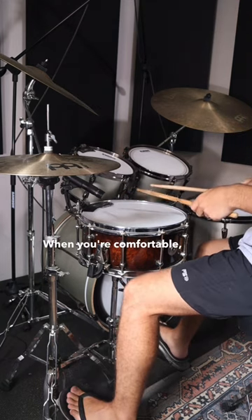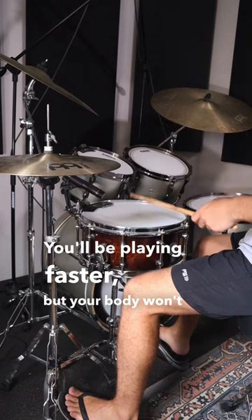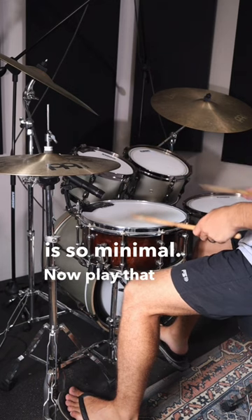When you're comfortable, boost the click by only 5 beats. You'll be playing faster, but your body won't realise that it's actually going faster because the difference is so minimal. Now play that for a few more minutes.